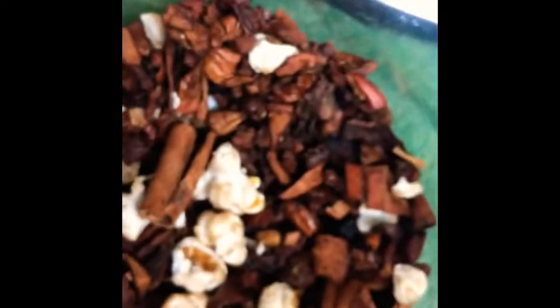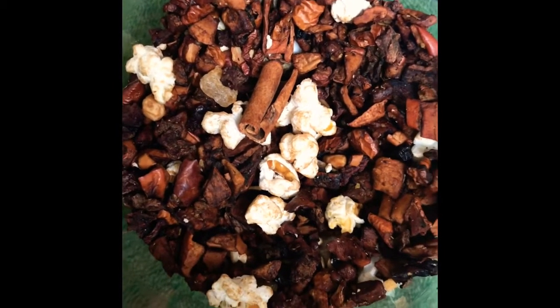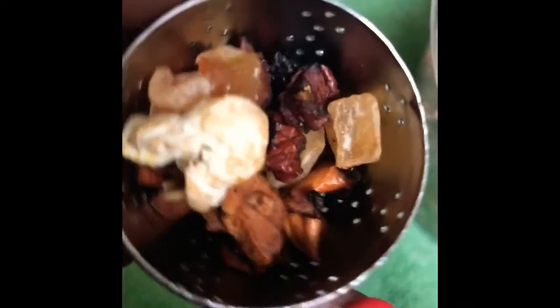This particular one right here is the Happy Potion, which is a gingerbread house flavored tea. As you can see, you've got your cinnamon — it even looks like popcorn in there — and everything that makes this tea taste like a gingerbread house. This is all organic.